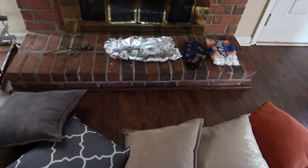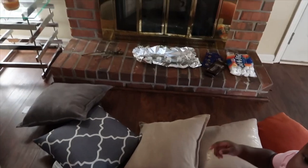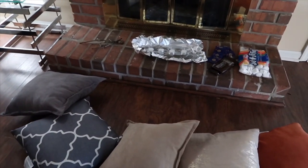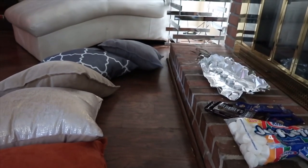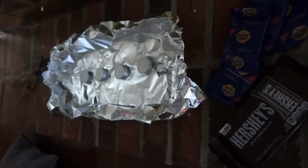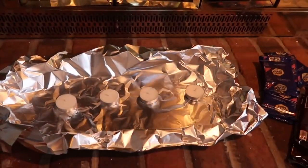Alright guys, this is how it turned out — our setup for our indoor bonfire session for our indoor s'mores. This was really easy to do and it was even quicker to set up. The kids were getting really excited just setting it up, so I think this was a pretty neat idea. The last thing we have to do is get these candles lit so we can start making these s'mores.